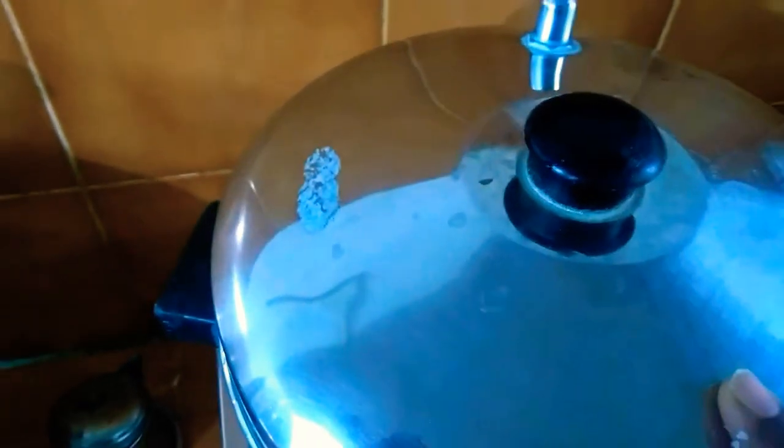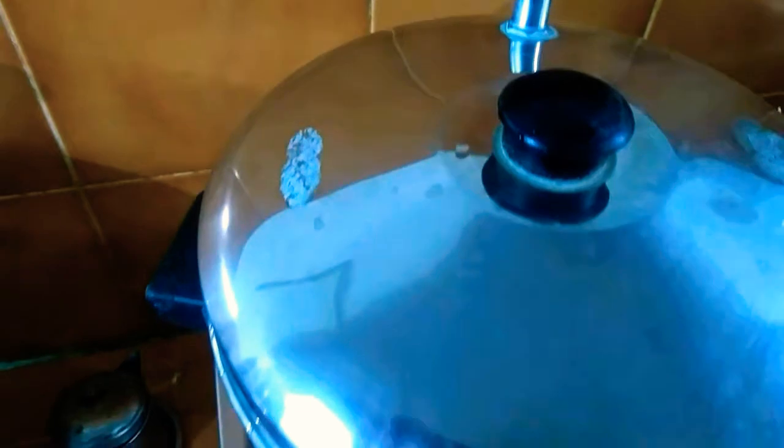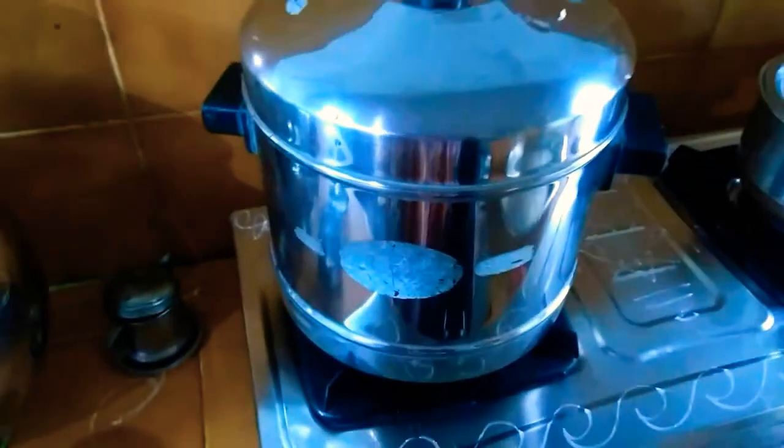We have 10 minutes of steam — just get it done. After 10 minutes, cook it for 10 minutes.